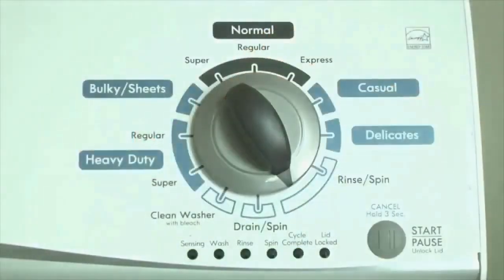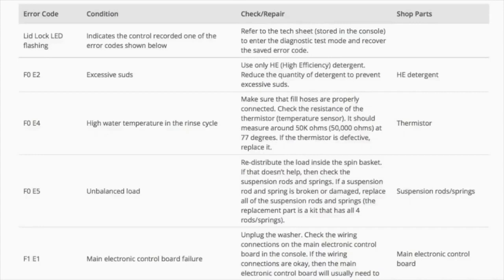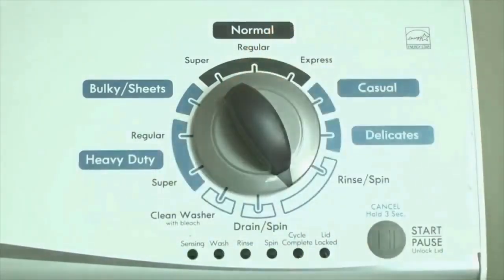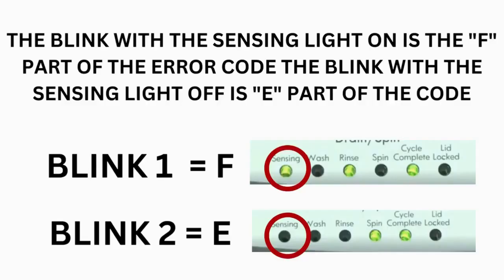Now we need to retrieve the codes. Follow these steps to display the error code lights. Step 2: turn the control dial 1 click clockwise, then press the start button. Now you are reading the error codes. Turn the control dial 1 click clockwise to display the first saved error code. Just the sensing light flashes if no error code was recorded. If this is happening to you but there is still an issue, you will need to watch our other video. The control displays up to 4 error codes.